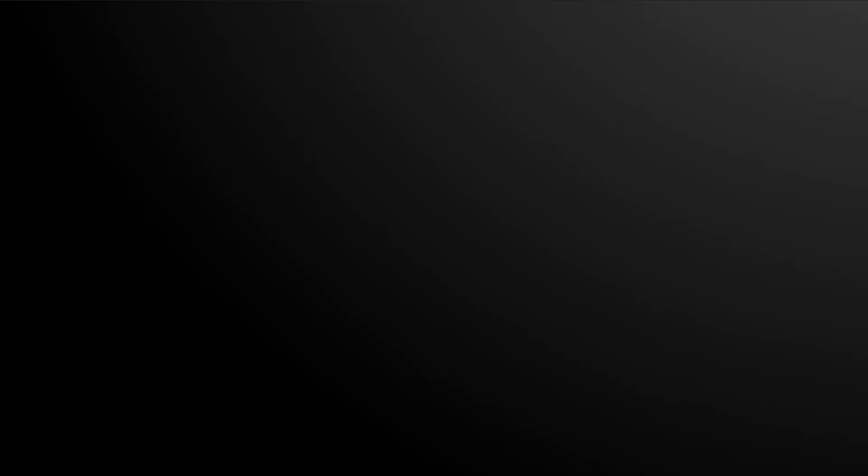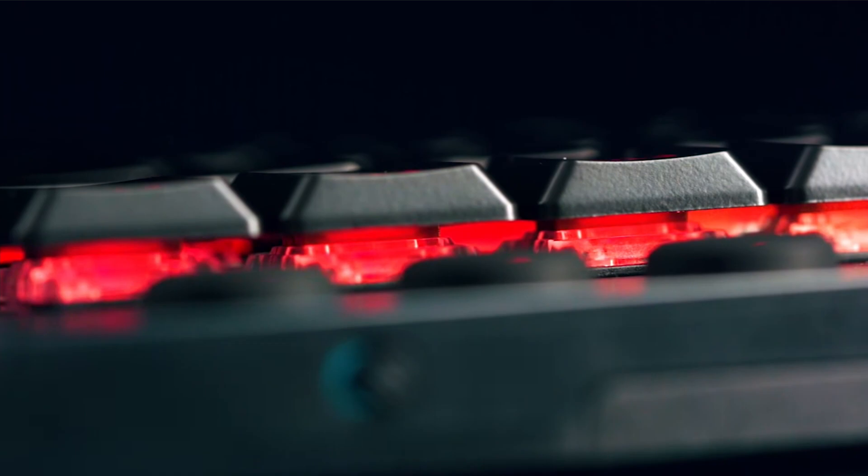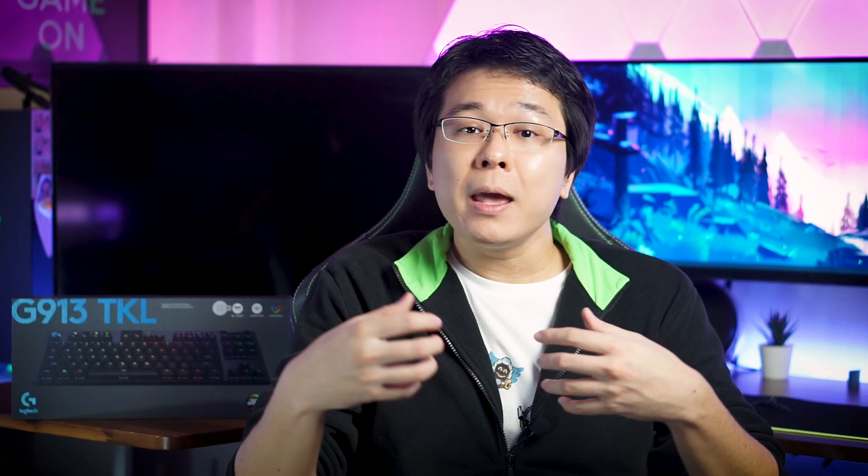As for the switches, Logitech has designed their own low-profile mechanical switches that come in clicky, linear, and tactile feedback flavors. The clicky version, which is the one I am using, provides a clicking sound with tactile feedback every time a key is actuated. Surprisingly, they are not as loud as Razer's green switches.